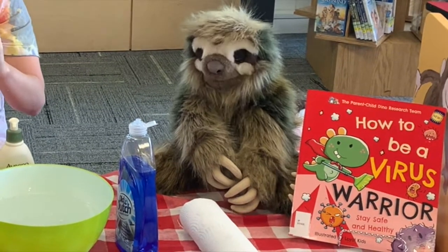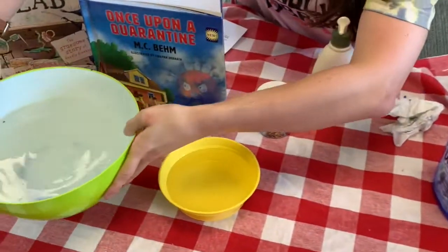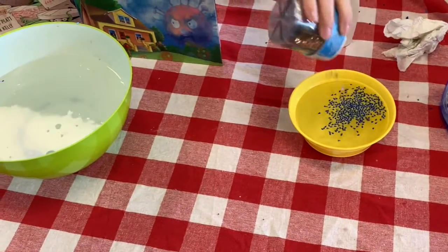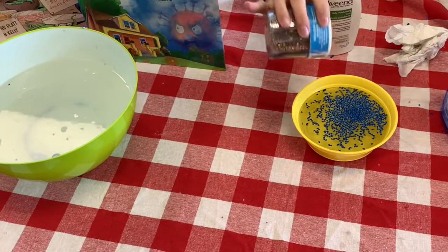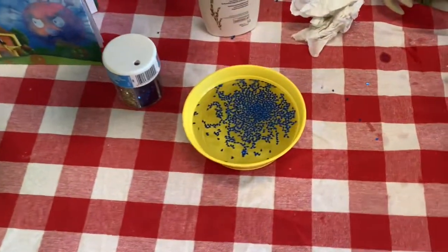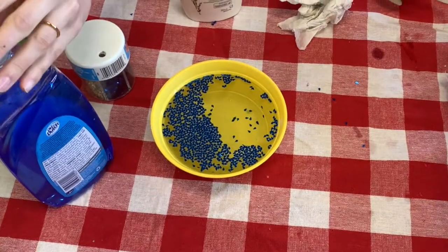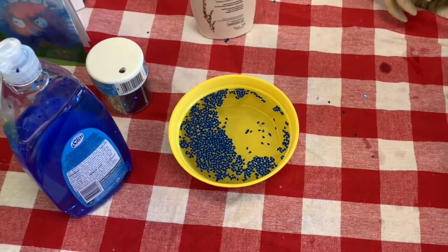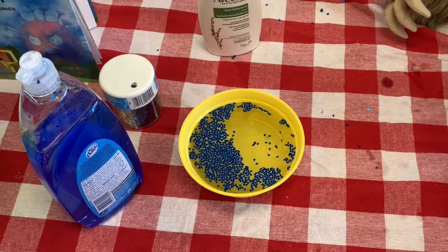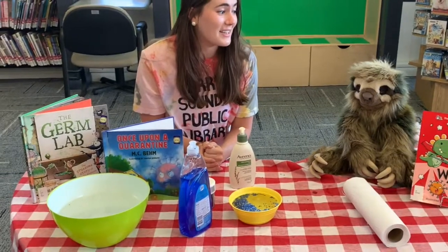And now, find your other bowl of water. Pour pepper or glitter into the bowl. We're going to pour a bunch of glitter in there. Drop some soap over the glitter or pepper and watch what happens. Wow! Look how fast our germs moved away from the soap. Always use soap and water or hand sanitizer to properly clean your hands.